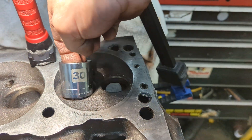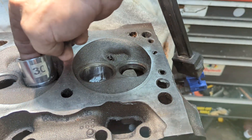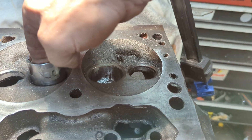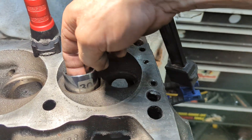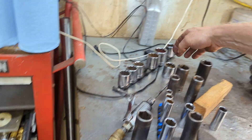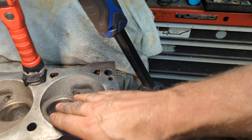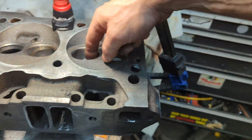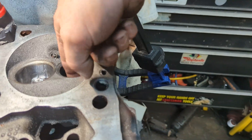This is a 30mm socket — it goes in the modified port but won't fit in that unmodified one. Well, it will, but just barely. About 45 minutes of work: opened up this port window, opened all this up, and worked on the exhaust side.